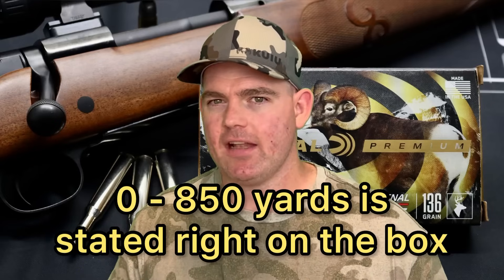I saved expansion for last because that's where I'm a little worried. We saw 2.2x expansion, which in and of itself isn't bad — it's over my 2x benchmark. The problem is that Federal Terminal Ascent is marketed as not only a long-range but an all-range load. 2.2x might be great at 100 yards, but what are you going to see at 400, 500, 600 yards? A lot of guys are hunting that far these days. The bullet wouldn't be expanding as much at those distances because you're losing velocity. I would have liked to see something like 2.4x–2.5x at 100 yards to feel more comfortable taking a longer shot.